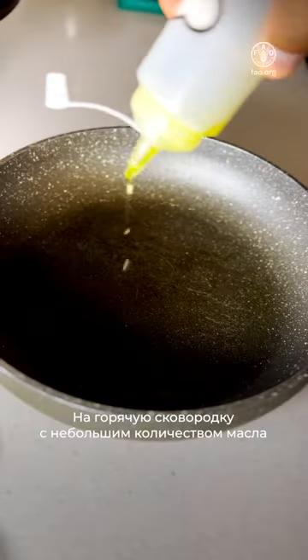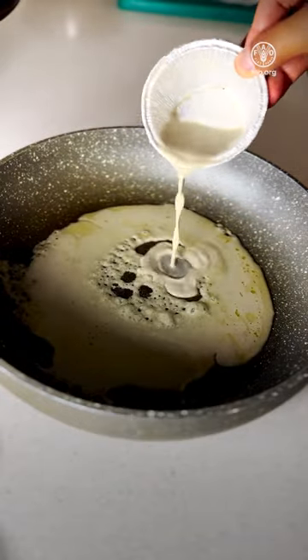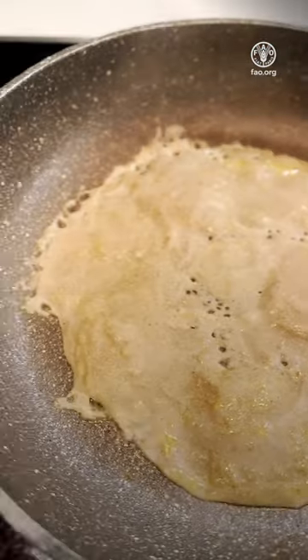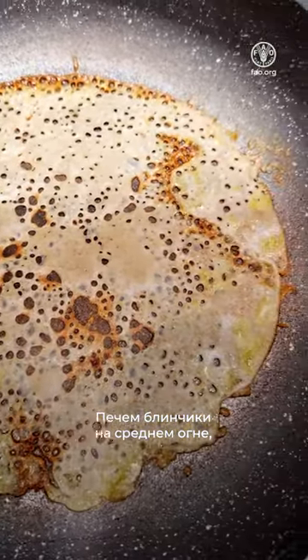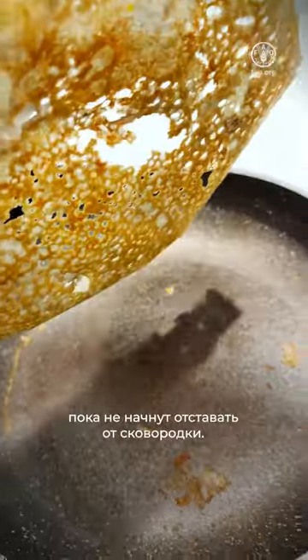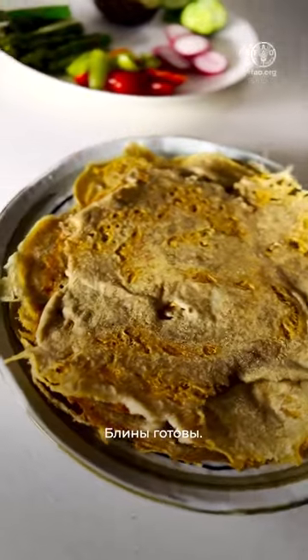In a hot pan, add a little bit of oil, add the liquid and let it cook. Slow down the heat. Cook the crepe on medium heat until it comes off the pan. Keep aside and let the crepe rest.